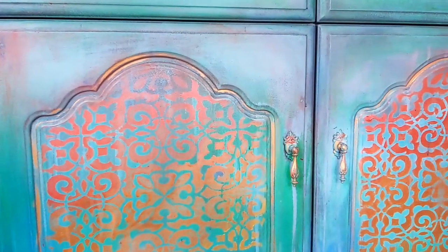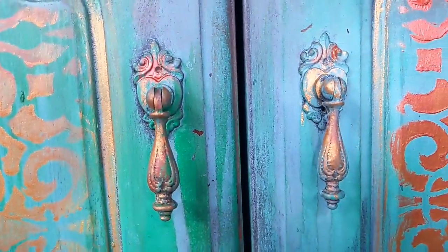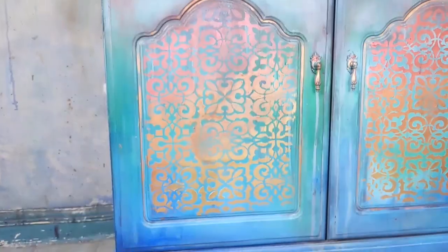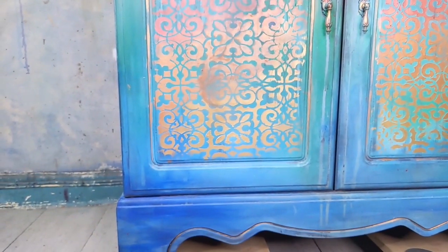Hello everybody, it's Jodie here from Decoris Vintage Designs and welcome to another furniture tutorial. This is the perfect piece for those who are bohemian lovers out there and lovers of colour. It's a very inspired Moroccan look, very rustic and I just had a lot of fun creating this so hopefully you guys will enjoy this video.